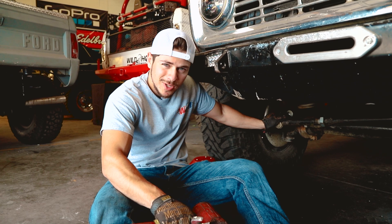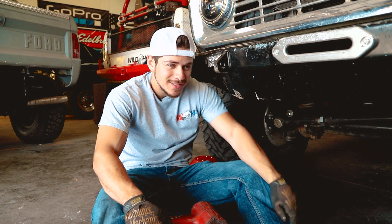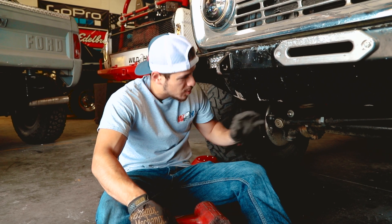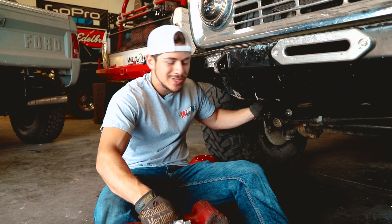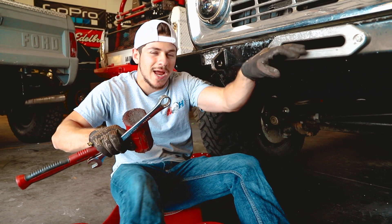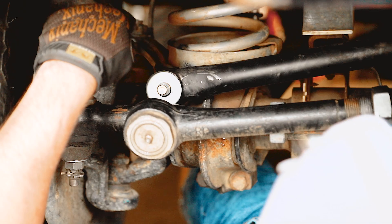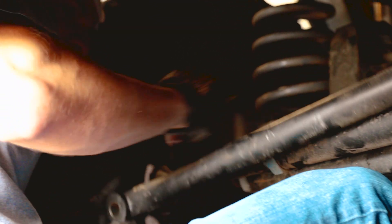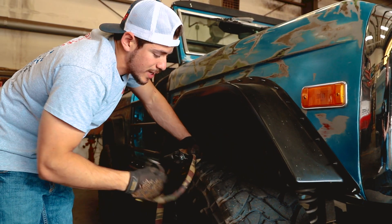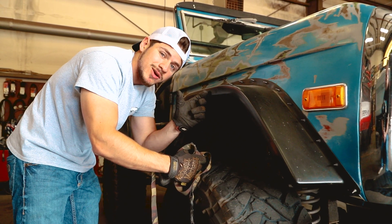My track bar setup is a lot different from most of yours — it's really custom — so your whole process might be a tiny bit different. But I'm going to show you what I'm doing so you can get a feel for how this whole process goes. I'm going to take the bottom part of the track bar off. After you've taken the track bar off and figured out which way you need to move the frame — in my case I need to move it over this way because that space was way bigger on this side — this is where the ratchet strap comes in.